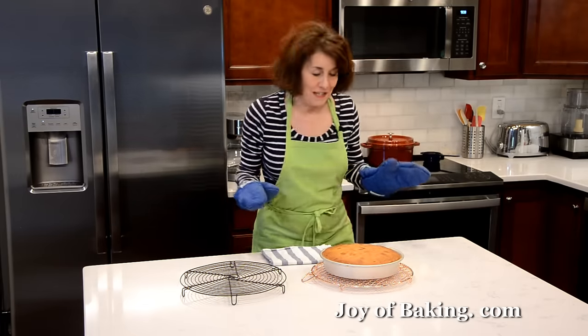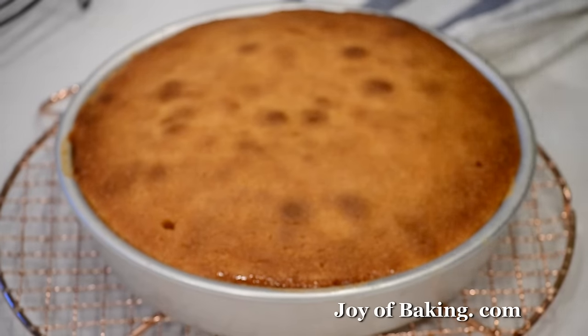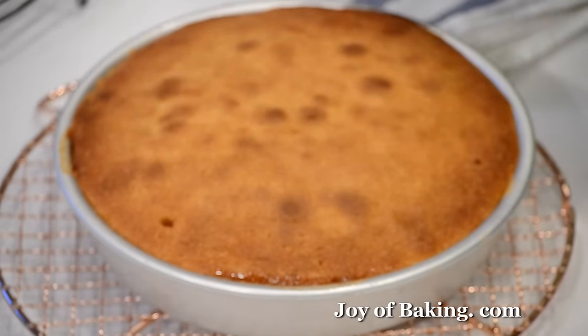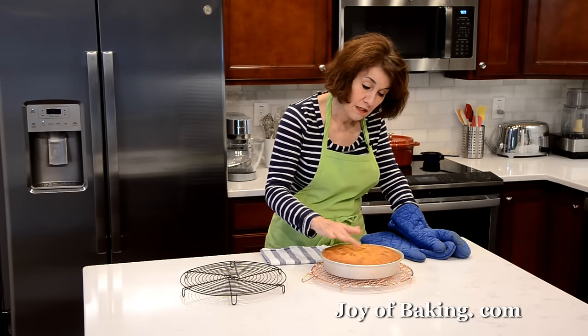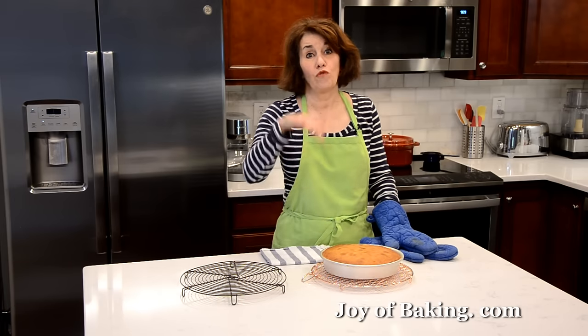Our pineapple upside down cake is ready. Put your pan on a wire rack — as you can see, beautiful golden brown, just starting to separate from the sides. When I put a toothpick into the center it came out clean, and if you touch it, it's firm. Now just leave it like that for about 10 minutes, and then we will take it out of the pan.